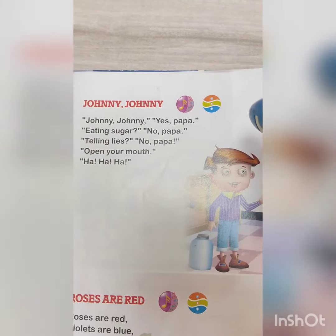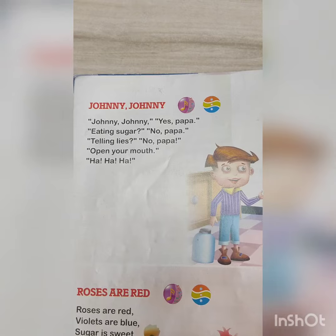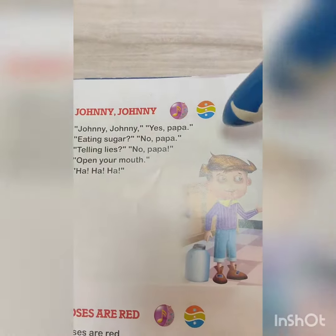Recording stopped. Now the recording has been stopped. To listen to the recording audio, we have to put the pen on the blue dot.